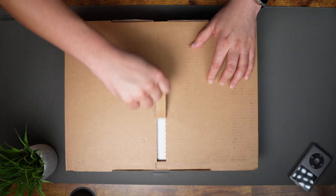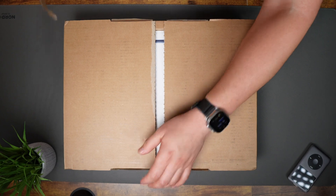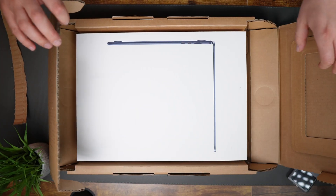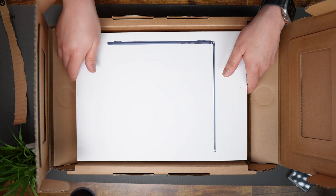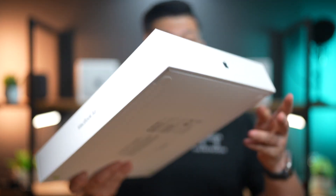To kick things off, we have the brown box. Let's open this. We're immediately greeted with this nice minimalistic look — very expected from Apple. Nothing changed on the box from the M2; everything looks exactly the same.